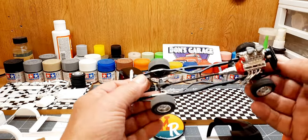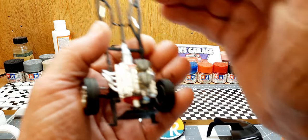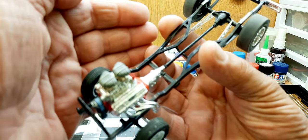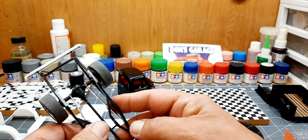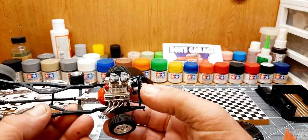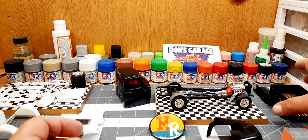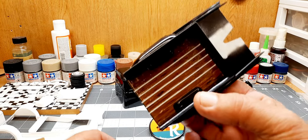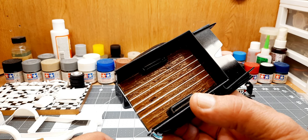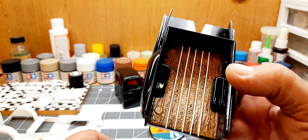On the chassis — I gotta come up with some rear shocks. I did put some air cleaners on it. It's got a wire mesh decal laid over it — that decal's from Slicks — with a good bit of Solva Set to melt it down and snug it up. The chassis is done other than coming up with a set of rear shocks; I'll dig through the parts box. I spent a little time this evening doing decal work on the bed. Got a wood grain decal sheet from Gopher — I ordered it from Model Roundup — and I'm digging it. It looks pretty decent.